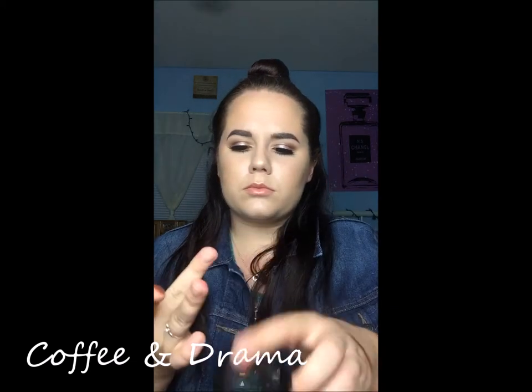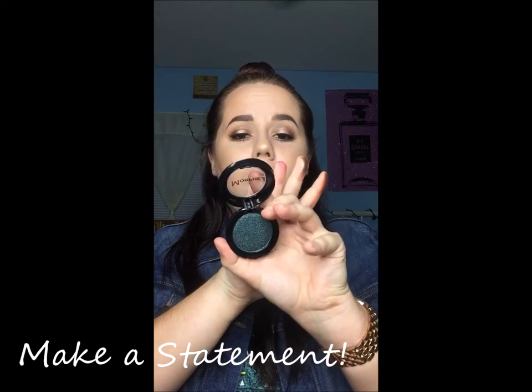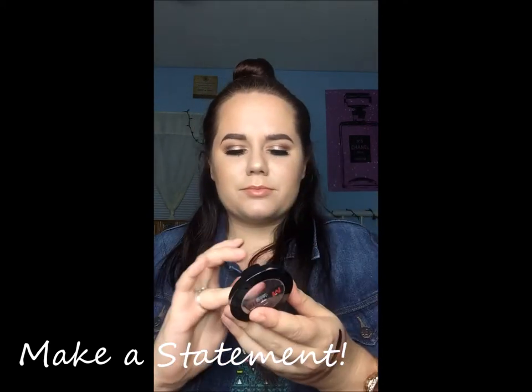I got this taupey color called Coffee and Drama. And then the last one is this beautiful teal color called Makeup Statement — all I can think of is Mermaid when I see it. I want to use it so badly. As you can see, all three of them are amazing — just one swipe. I am so in love.